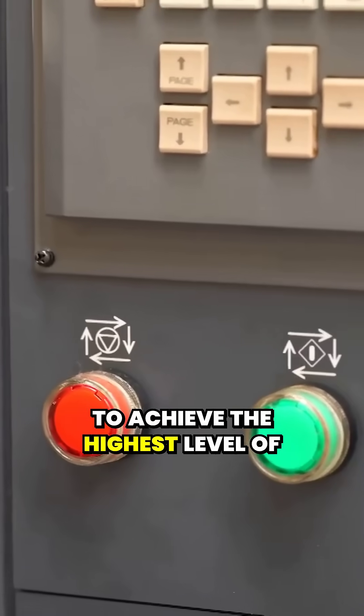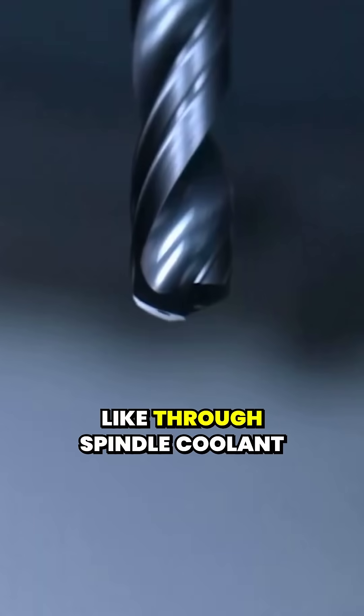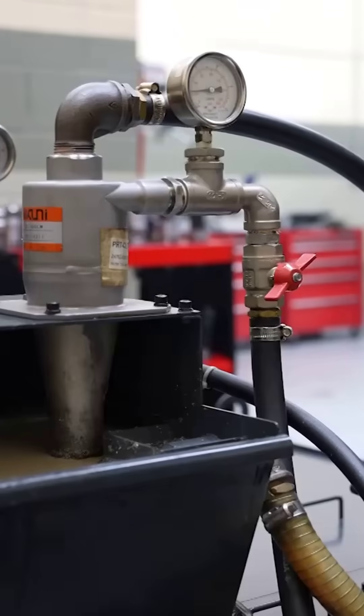To achieve the highest level of performance, CNC machines might need specialized equipment like through-spindle coolant or high-pressure pumps.